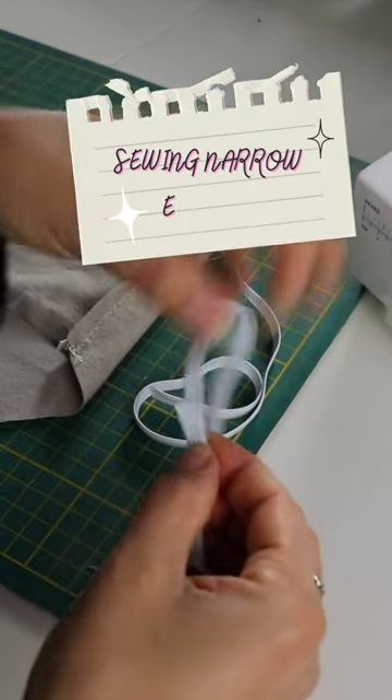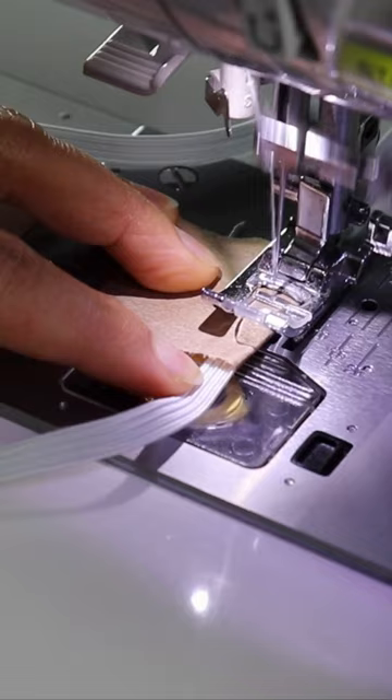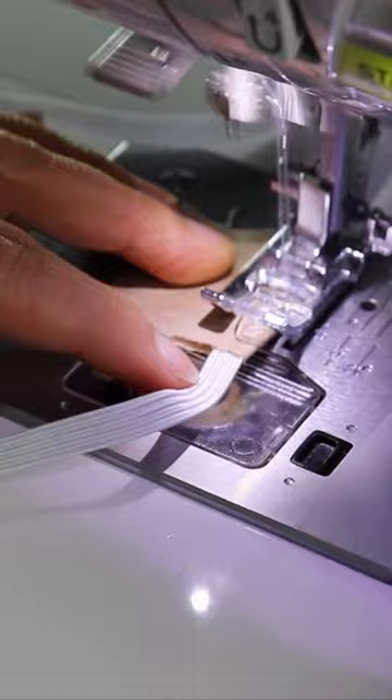I'm going to overlap these half an inch and then use this piece of packing paper, wrap it around, clip it in place, back stitch, and then just rip this off like nobody's business. Need some trimming and we got it. Very secure.